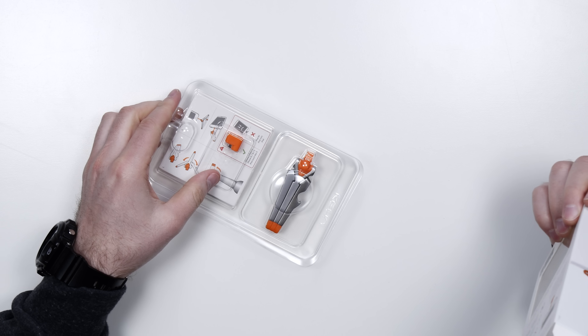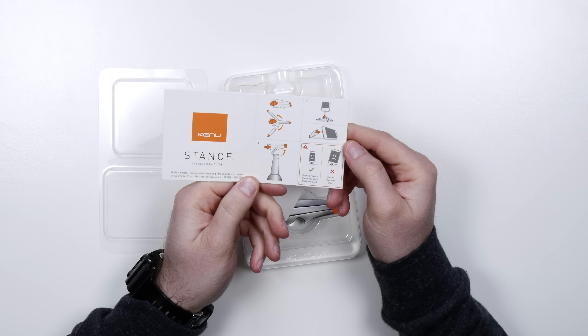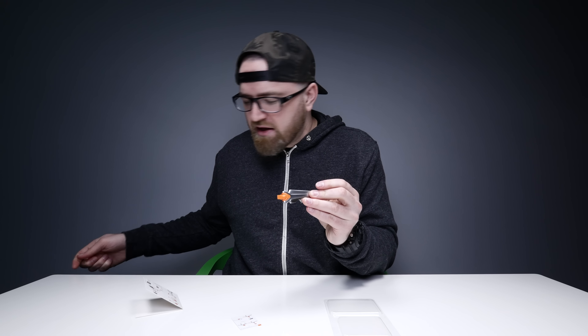You guys have been asking for more affordable cool items and they're out there. Like I said before, I'm on the hunt. Hopefully this is one of them. It's not really a manual, it's more of a card explaining what's going on — and this is for the lightning adapter. So that's pretty solid, made out of metal.